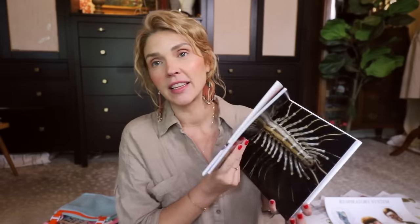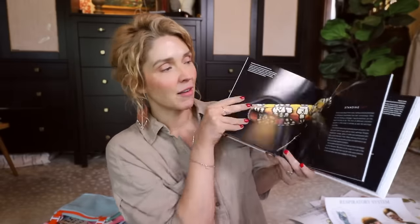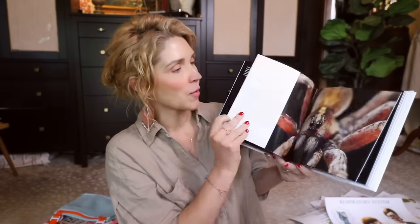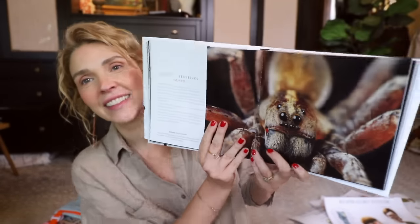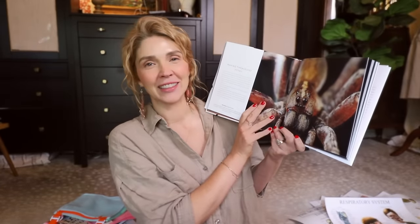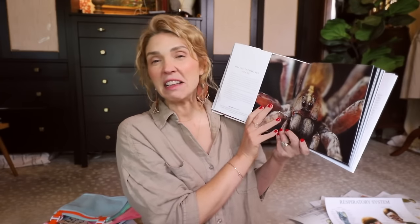This is the National Geographic Photo Ark: Insects, Butterflies, Bees, and Kindred Creatures. I just love books like this and my little ones do too — you see the insects so up close. Looking at a spider close up — if you know the movie reference, you're my people.